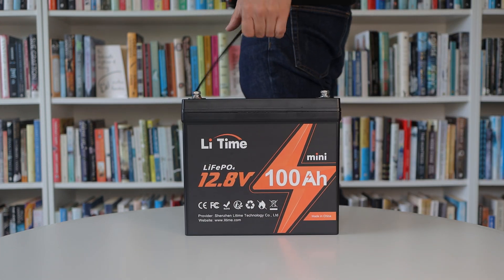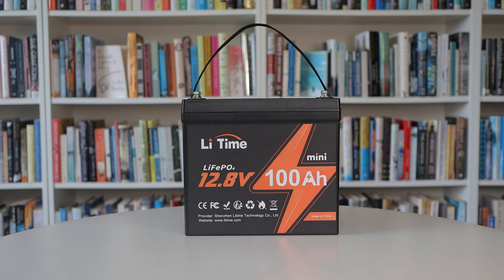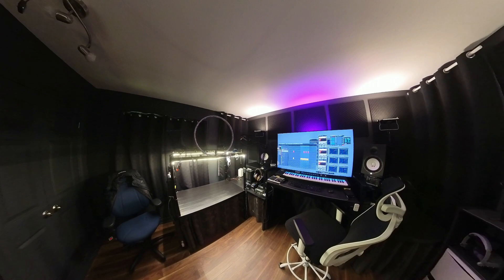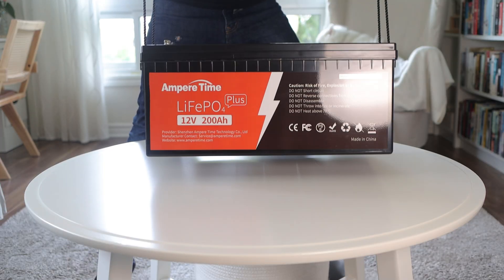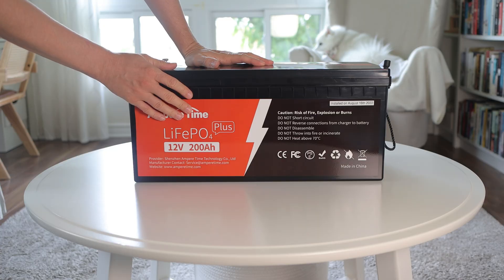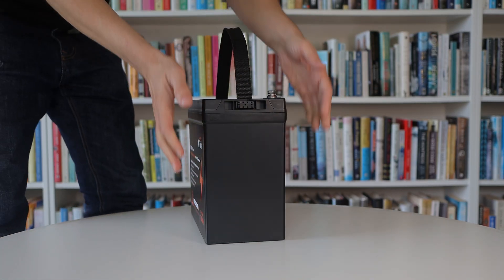This is the 100 Amp Hour Mini Lithium Iron Phosphate battery from LiTime, and it's the smallest 100 Amp Hour battery I've ever seen. I have a little off-grid studio where I make music and edit videos and it's almost completely powered by solar. Last year I bought and reviewed a 200 Amp Hour battery from Ampere Time, a company that's now rebranded as LiTime. This week they sent me their 100 Amp Hour Mini for the purpose of making this review.